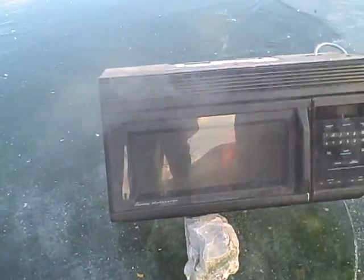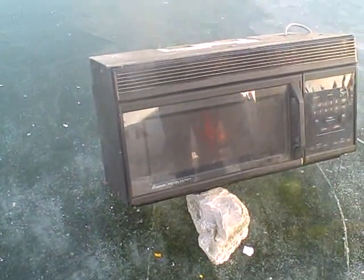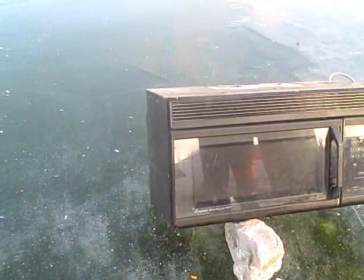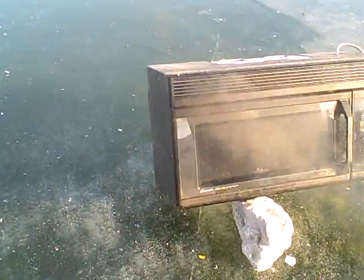Dude, open it up and spray it. No, it's going to explode our microwave. It's fine. If it catches on fire that much, it'll melt you guys. Now we're burning plastic. Yeah, we're burning a microwave.